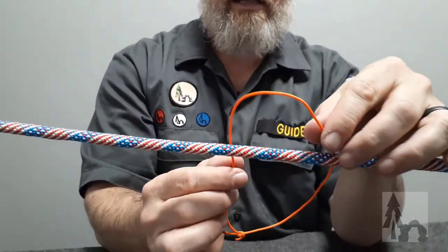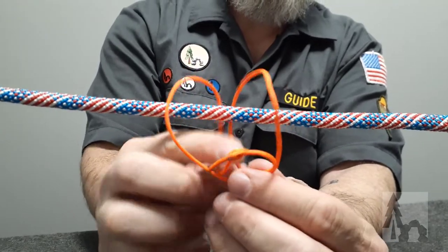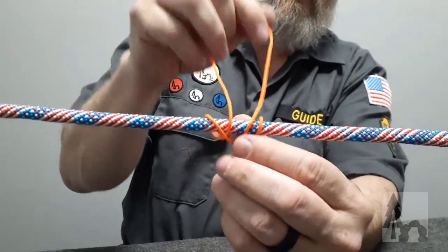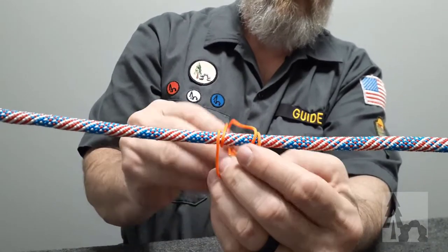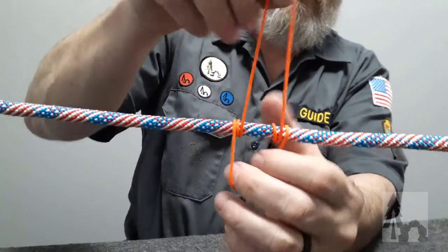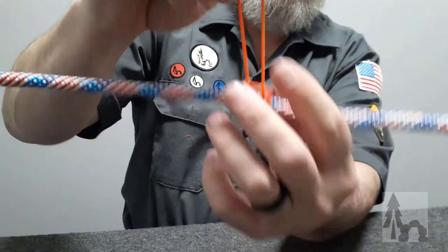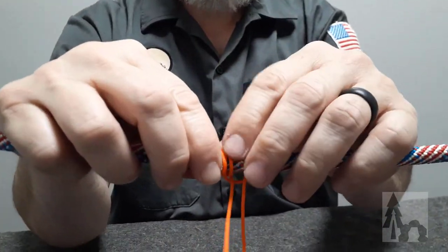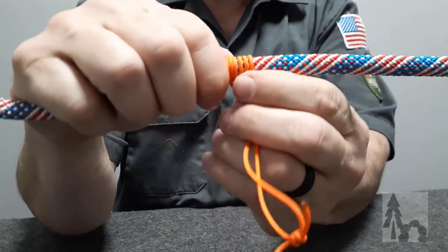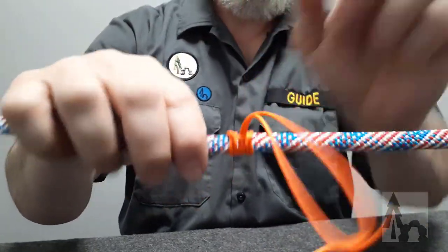Let me start that again. I lay that loop over the main line and hold it. Then I take the rest of the loop and pass it through and over. This is where I want to keep my coils dressed apart and keep some tension on that line. Then I tuck the loop through again, keeping those lines apart, and go through a third time. I dress the knot up, pull it tight, and make sure there's no crossing over of the coils — all turns laying parallel to each other — and that little bend is going across the loop. Now I've made my prussic.